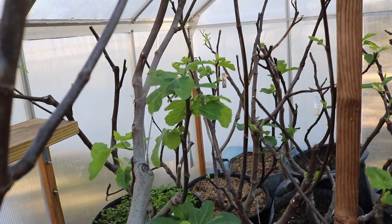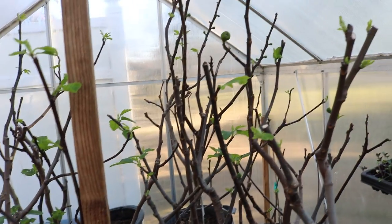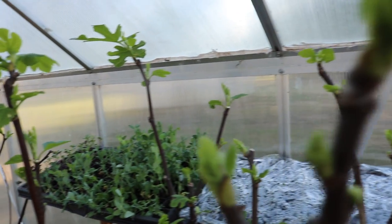Hey everybody, this is Ross. In today's video, we're inside the greenhouse. I thought I'd give you guys some sort of an update, clue you guys in on what's going on in here because it's been about three weeks since we turned the heater on in here.